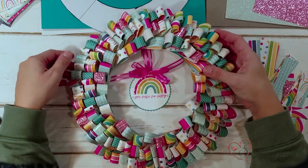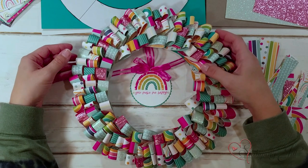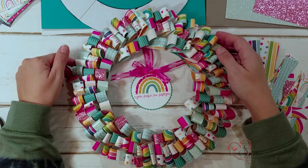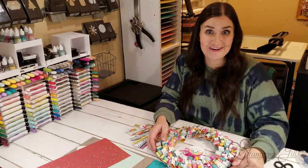An easy little wreath that can be put on the wall using just designer series paper and some cute little accessories right in the middle. And I wanted to show you how to do this one.